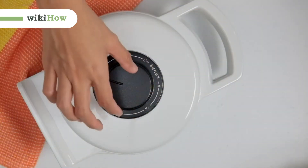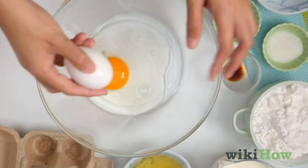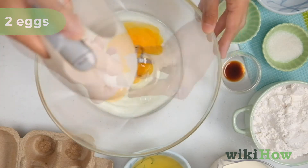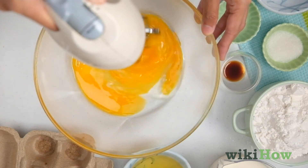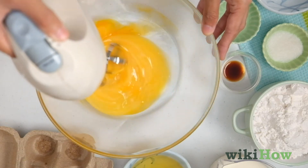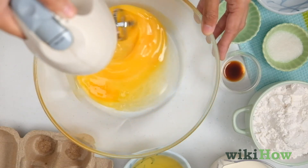To make waffles, first preheat your waffle iron. Then add two eggs to a large bowl and beat them with a whisk or hand mixer until they're fluffy. Beating the eggs first will make your waffles light and airy.